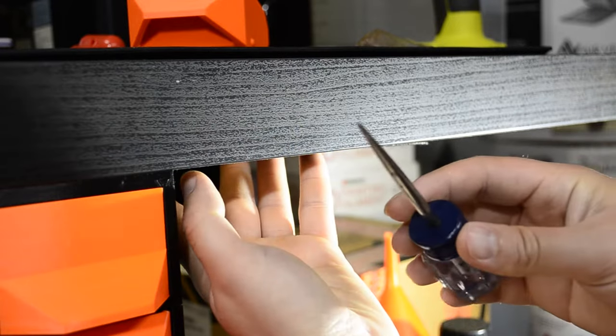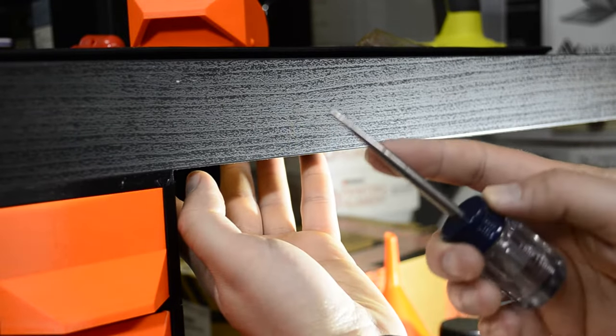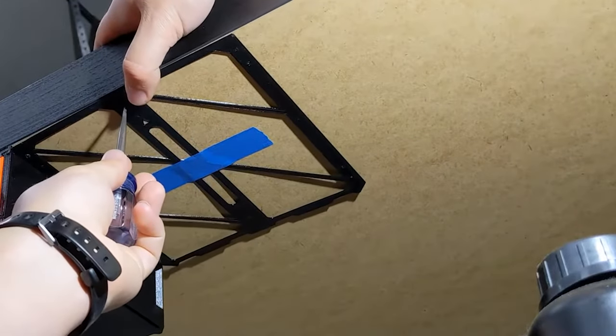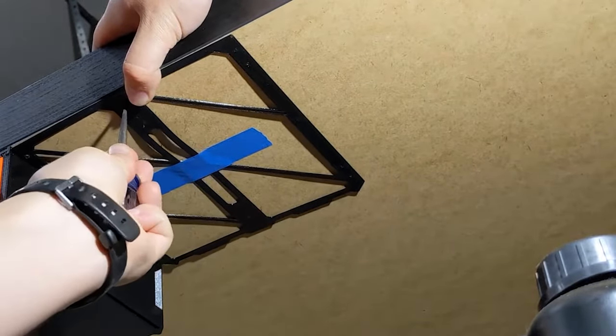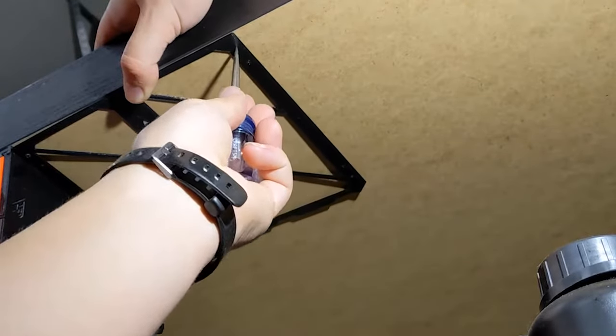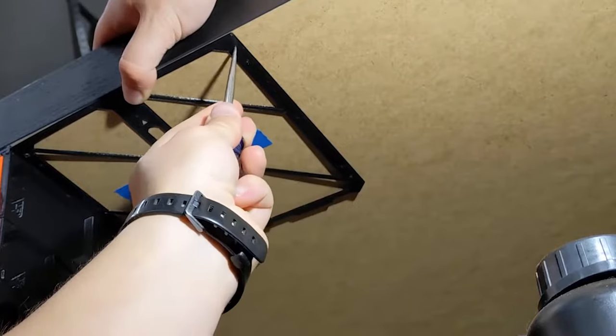To mark the holes from the template, I prefer using a scratch awl, but you can use a marker or pen for that too. Depending on how much weight you're going to put on the drawers, you can use more of the holes — you don't have to use them all. I usually just do the four corners, and that's enough to hold the drawers in place.